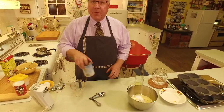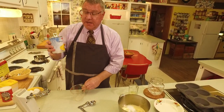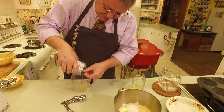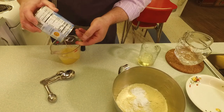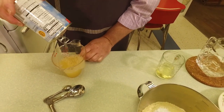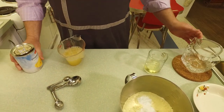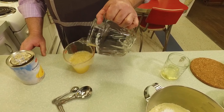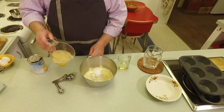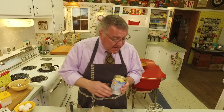Now, it calls for a cup of water, but here's what I do. We need these pineapple slices for the top of our cakes, and they're packed in pineapple juice, so I'm going to drain the juice into the measuring cup. It's just shy of a cup, so I'll top it up with enough water to make one cup. That way we're using the pineapple juice and not wasting anything.